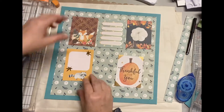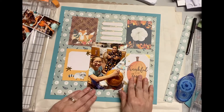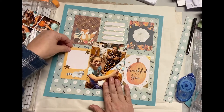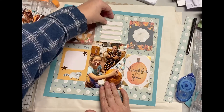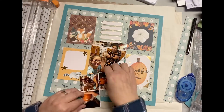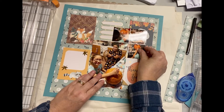The fun thing with working with the sketch is it does give you a place to start. A lot of times when I look at my photos or products, most of the time it's trying to figure out exactly how you're going to put those pictures down into a page that looks eye-pleasing and that showcases your photos.